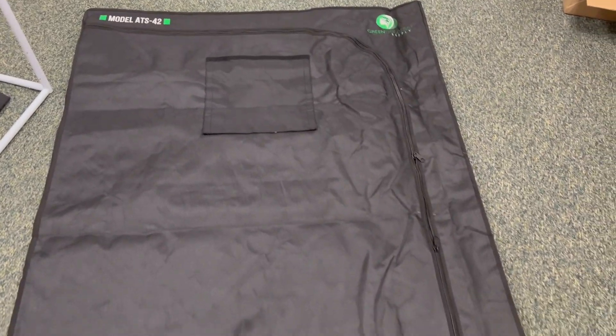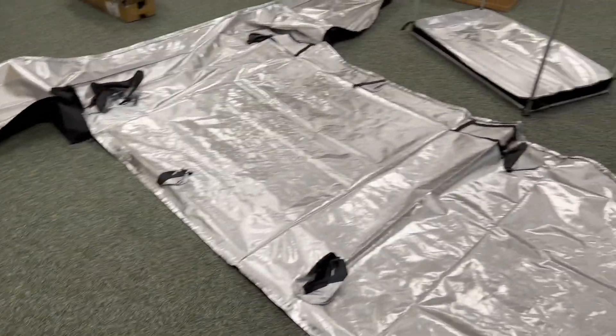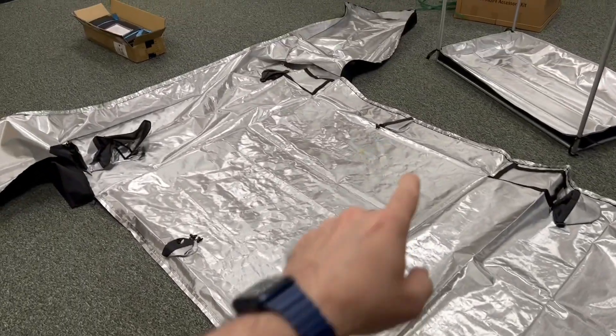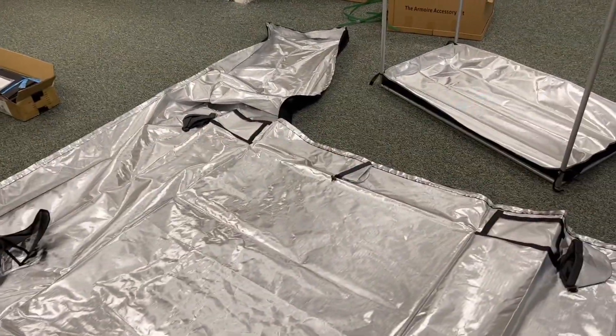Open up the tent — it will be all zippered up, so you're going to have to unzip it to open it up. When you lay this out, it's going to have this sort of T-shape. And that's the floor here. You want to put the piece in it, and then this is going to wrap all around it.